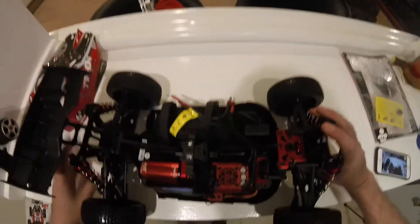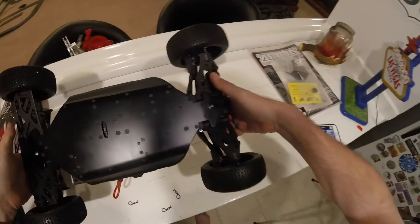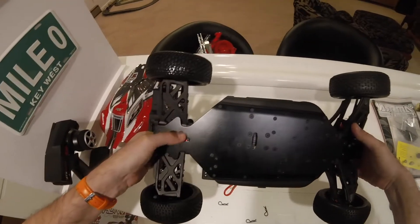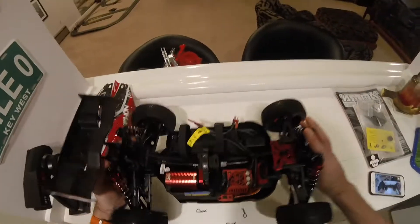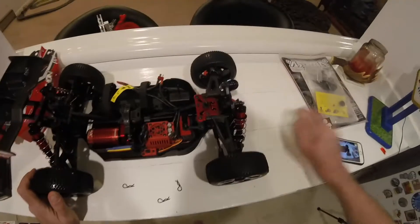Looking underneath, there's a nice smooth chassis plate. Overall, I cannot wait to get this outside.